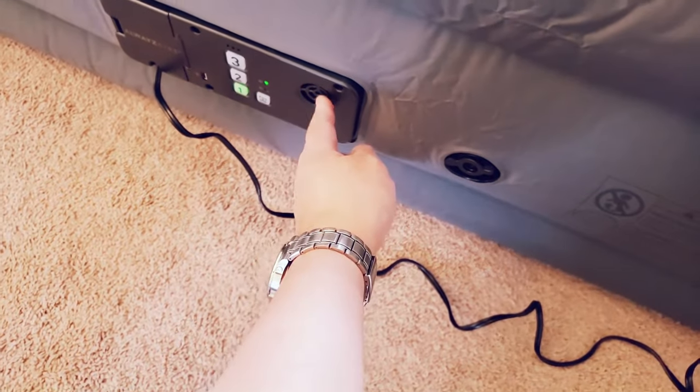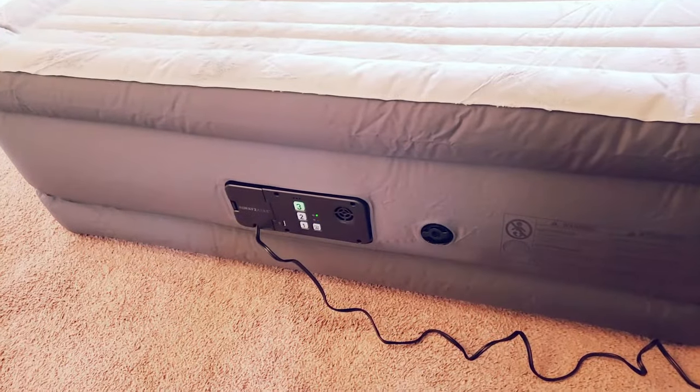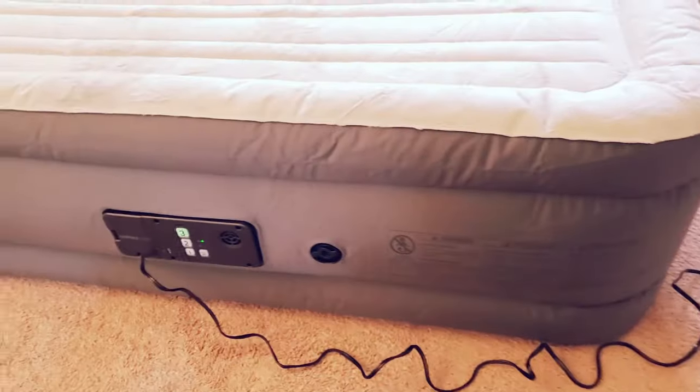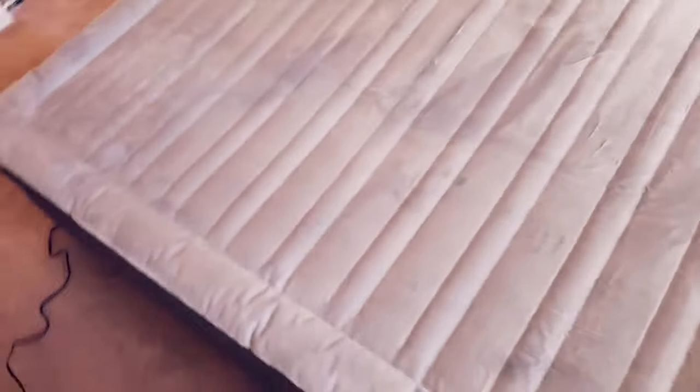Number one deflates automatically here. Number three is the firm one, number one is the soft, and number three is pretty firm - no sagging at all. Very nice. Air mattresses have come a long way.